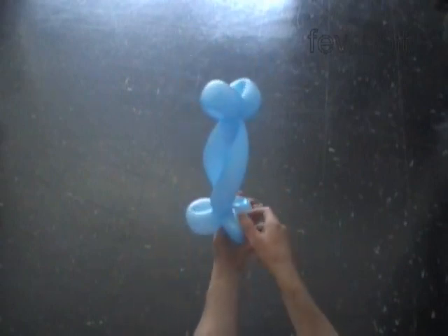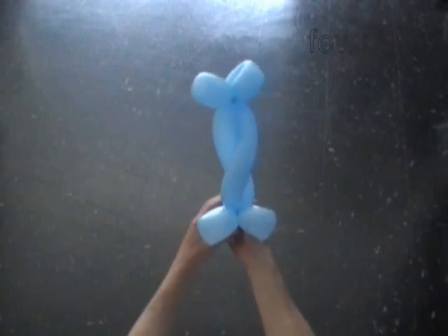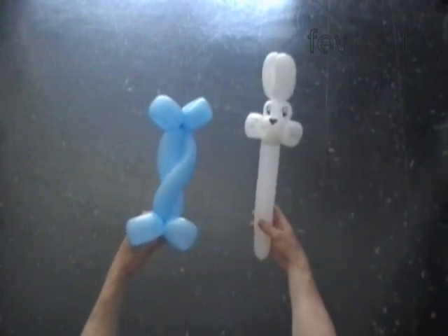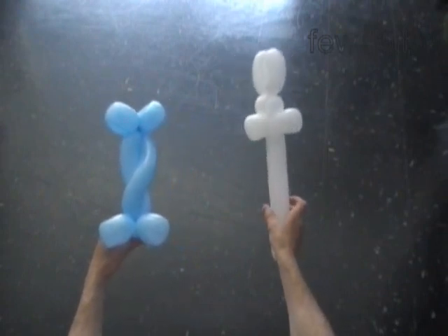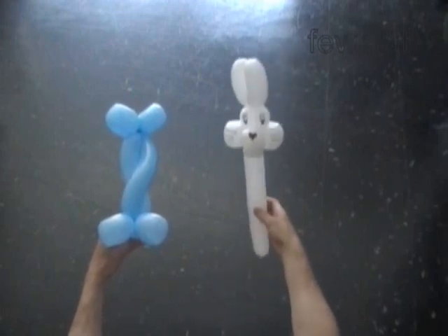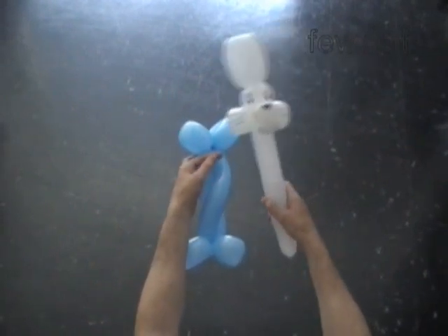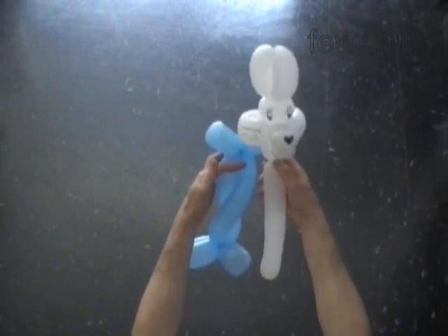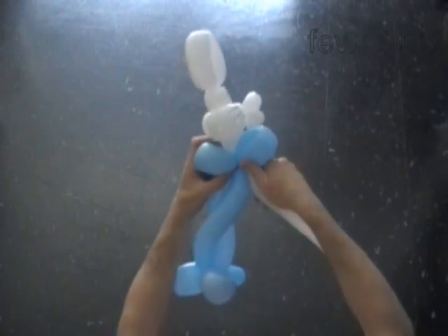Usually I use the one balloon candy bar as a body for animals or cartoon characters. For example, I will attach a bunny head I made previously to the candy bar. This is the bunny head. We have to twist a two inch bubble to make the neck, and then we lock the free end of the neck bubble between the fourth and the fifth bubbles of the candy bar.